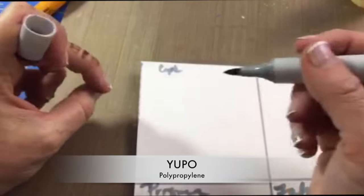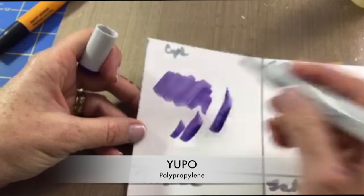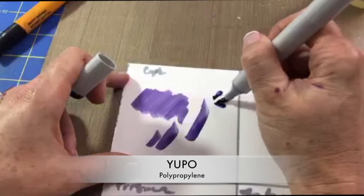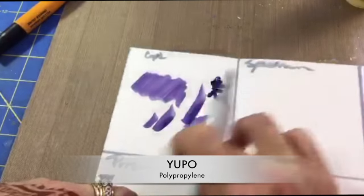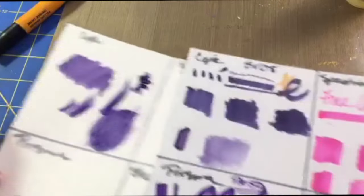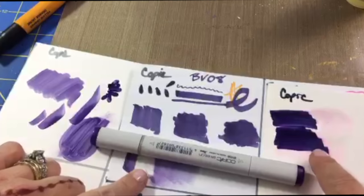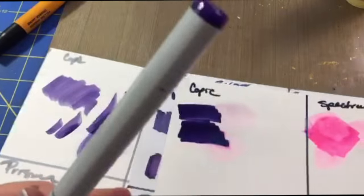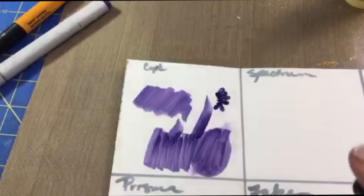Now let's move on to our last swatch — the Yupo, which is polypropylene and not really paper at all. I was really interested to see how markers would look on this non-porous surface. With the Copics you get a very watercolor-like effect because the Yupo won't allow the alcohol to sink in, so you can blend it around with your finger and get a watercolor brushstroke effect. Also notice the color variations: on glossy paper the Copic is much darker than on the Yupo, and it looks a little more gray on heavy-duty cardstock. Depending on your substrate, that's another thing to keep in mind.